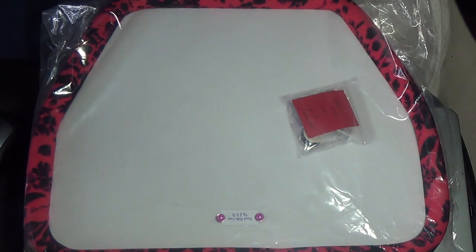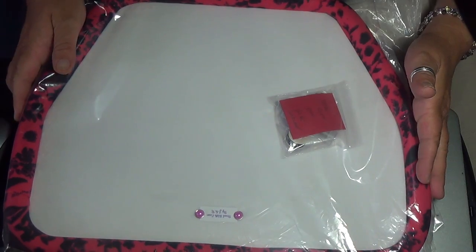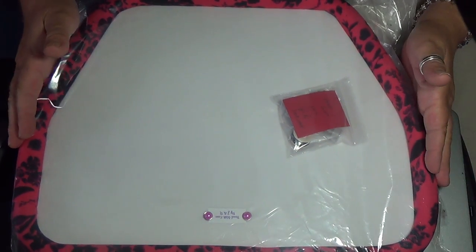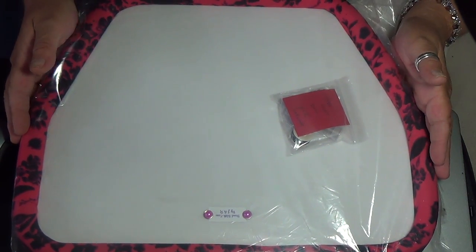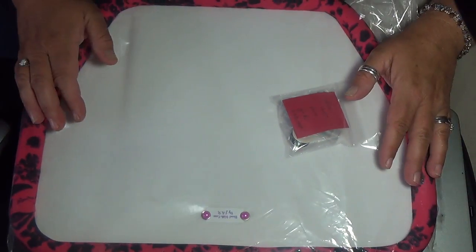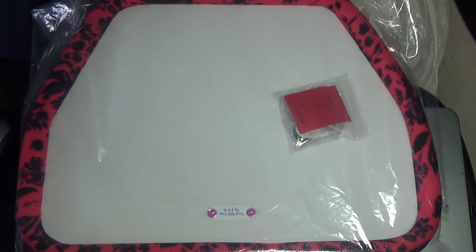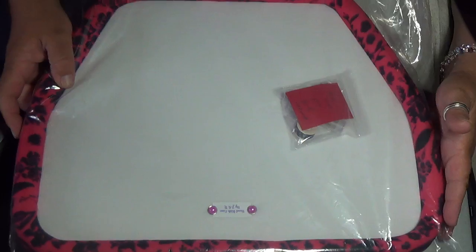Hi everyone! Lo and behold, we have finally made 15 bead boards. We made 15 different colors and we've got them posted on Etsy. These will be made to order — we don't want to make a whole bunch in case they don't sell, so we'll make them as they get ordered. We only have a limited amount of each color, and I stated that on Etsy.